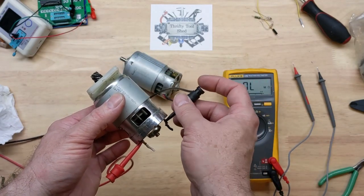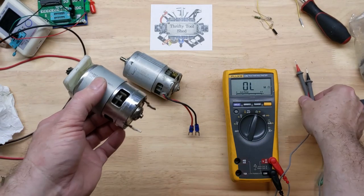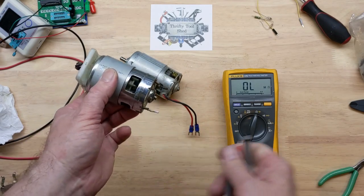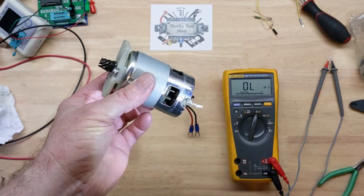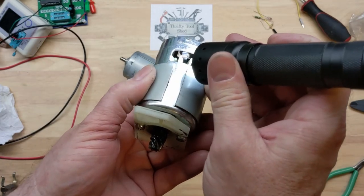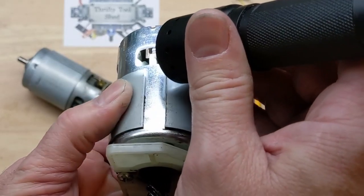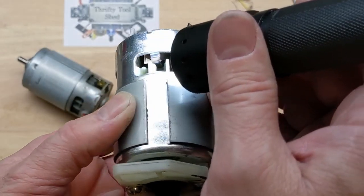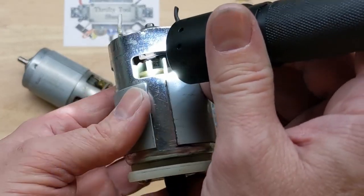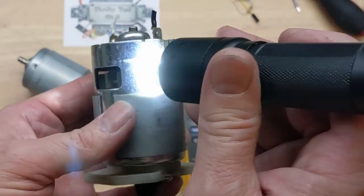Sure enough, we're getting nothing — no load whatsoever, showing zero load. The key to this one is that it's a brush motor. We can see here on this pole a carbon brush with a little spring — a copper-colored spring retainer and tensioner on the brush that helps it run on the commutator of the armature.